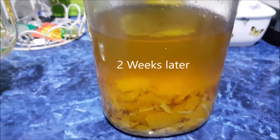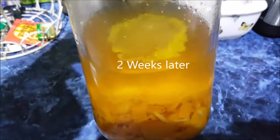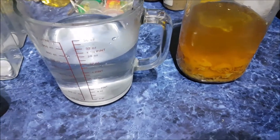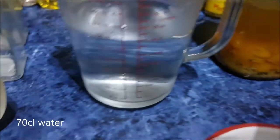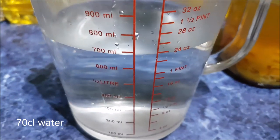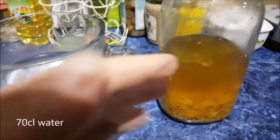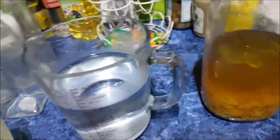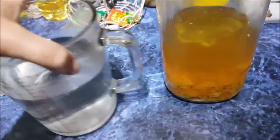Okay, so tonight's the night to finish off the orange cello recipe. Last time I put three cups of water to two cups of sugar, but this time I'm just going to do the same water as is in a vodka bottle, which is in there.